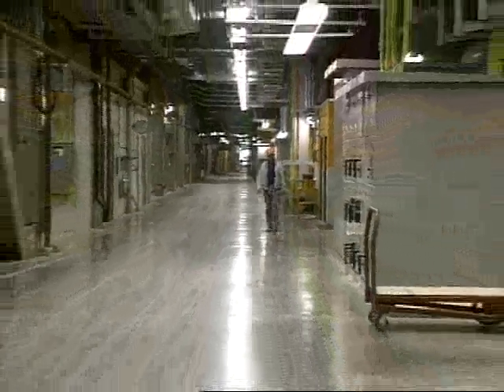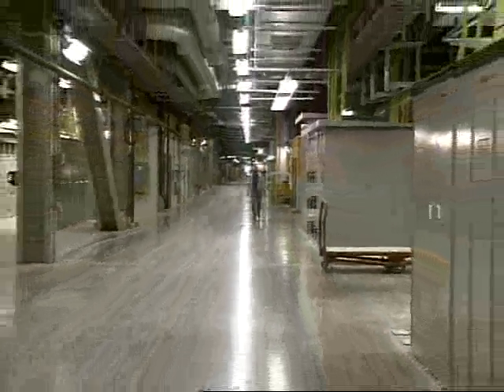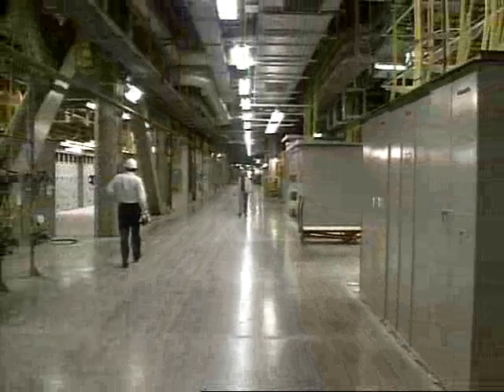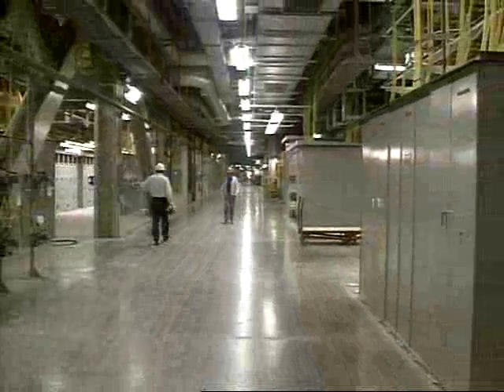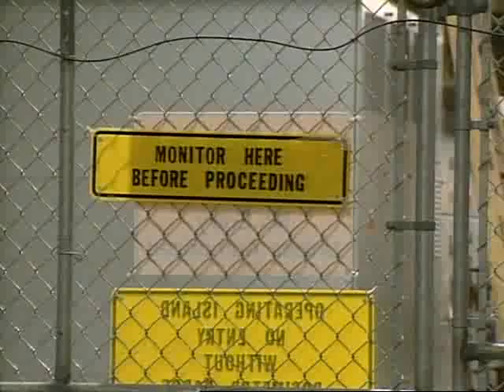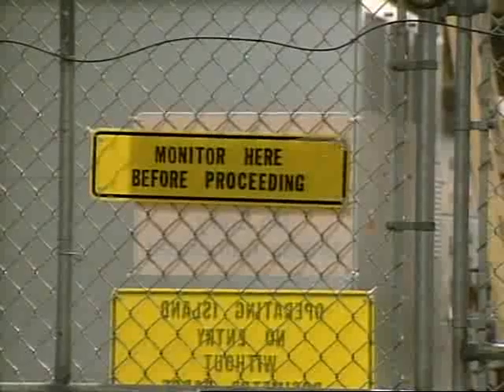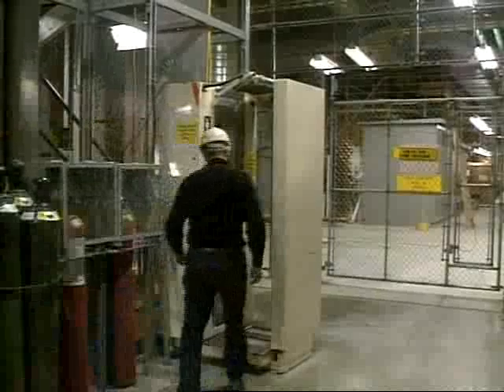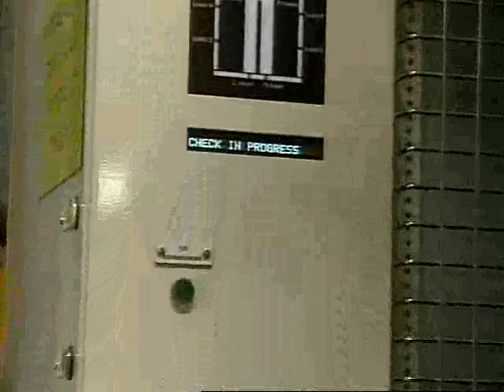Nuclear power plants are similar to any power generating facility, but a lot cleaner. Every dust spec has to be accounted for, as does every mop, rag, and broom. As you cross various barriers from area to area, a radiation check is mandatory with particular emphasis on your hands and feet. Having undergone any of several medical procedures at your doctor's office is enough to set off one of these alarms.